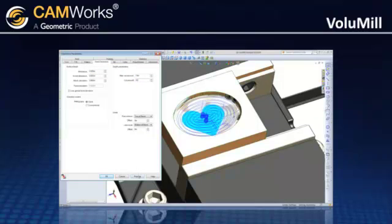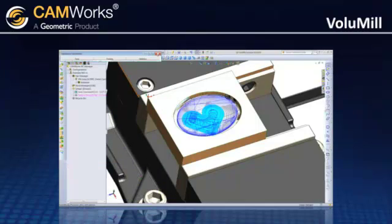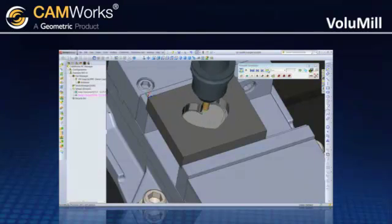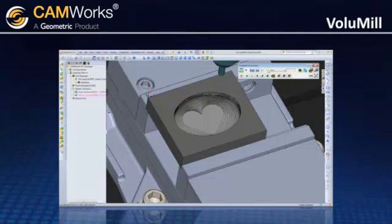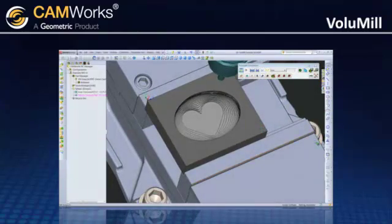CamWorks Volume Mill is ideal for roughing multi-surface models, like plastic injection mold cavities and cores. After the initial roughing, a smaller step-up value is used to produce a near-net part shape, ideal for final preparation of the part before finishing. Only the areas with stock remaining are machined, further reducing the cycle time.